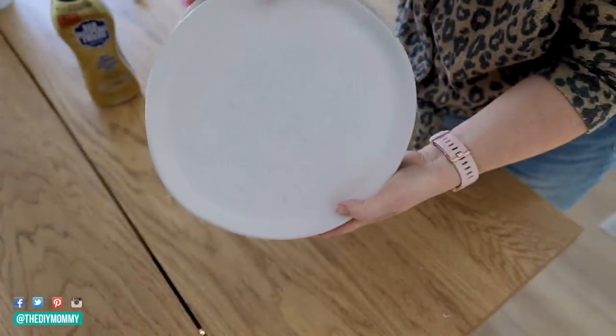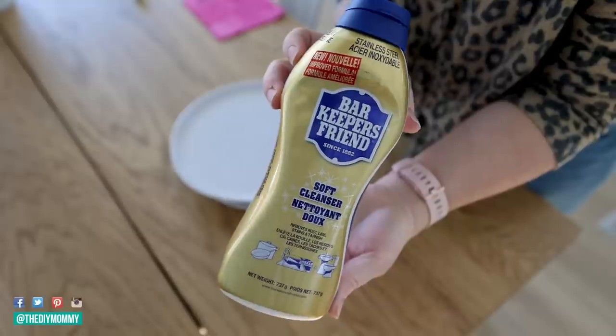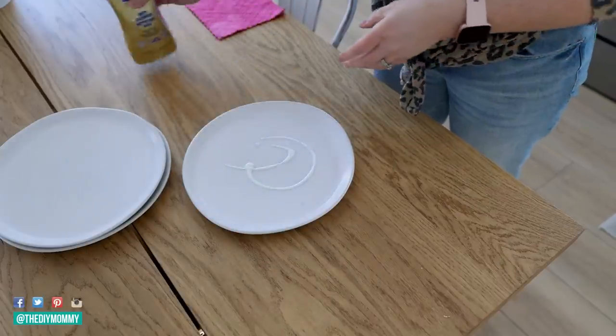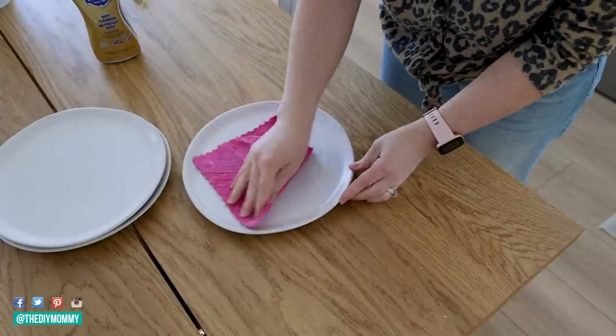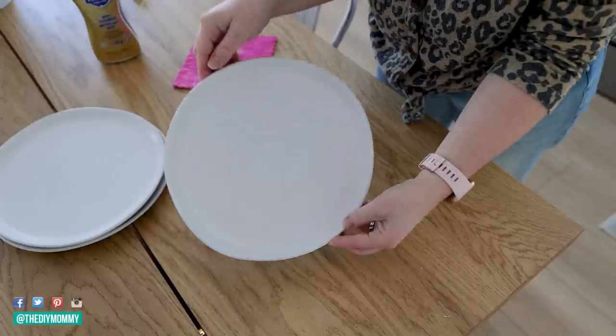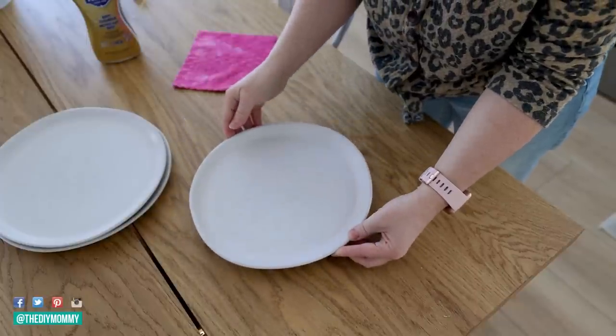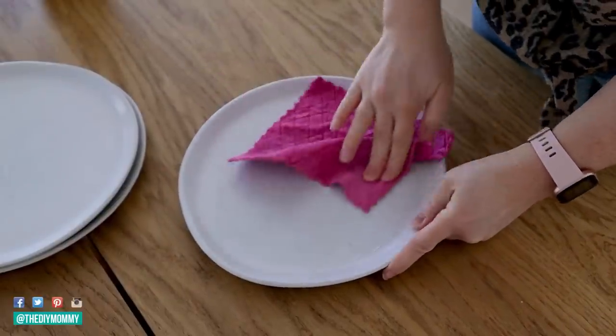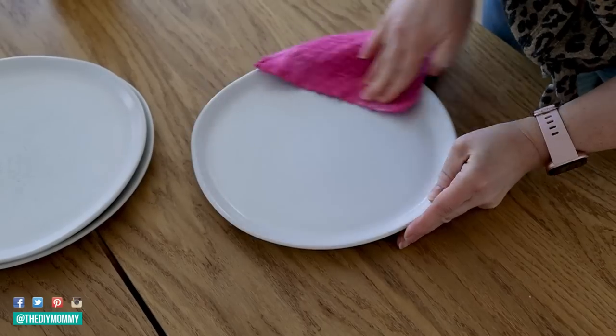I love this organic shaped dinnerware that we have at our little lake house rental — it's so sturdy, however it does get scratched after a few months of use. The best product I found to remove these scratches from dinnerware is Barkeeper's Friend. I rub some all over the plate and let it sit for about five minutes, then I take a microfiber cloth and just rub that away. It removes all of those scratches from silverware and cutlery marks on my plates.